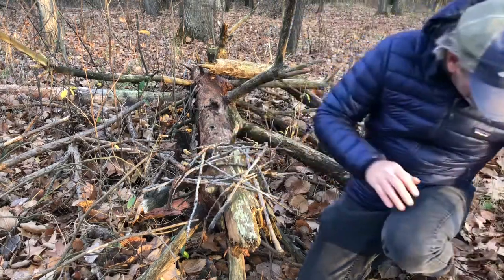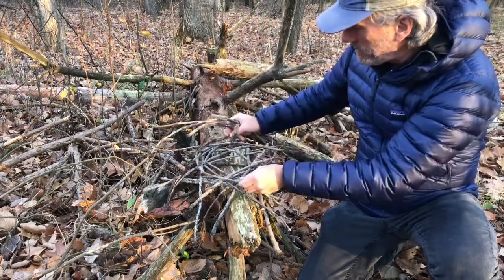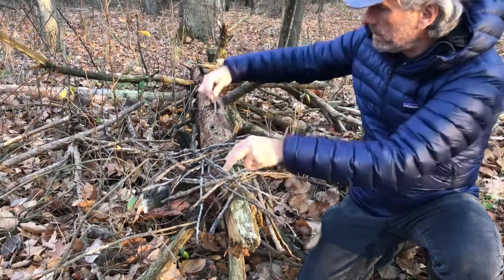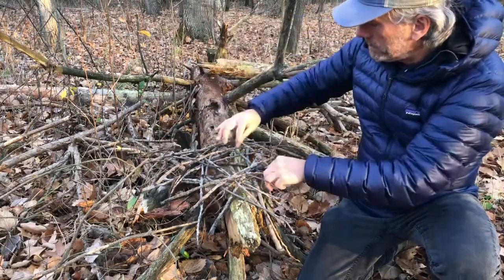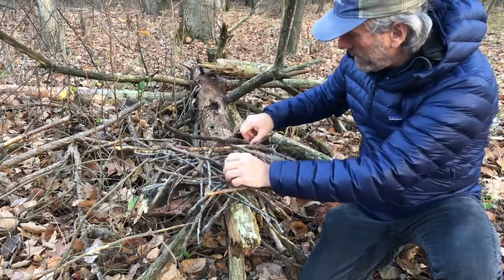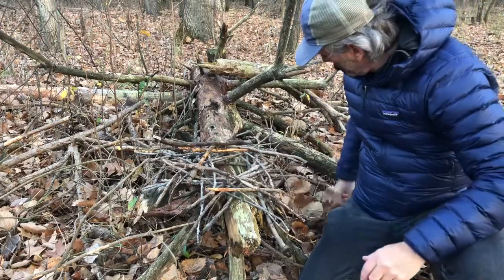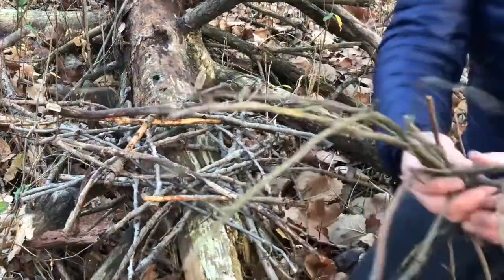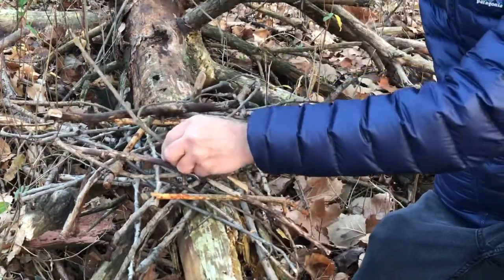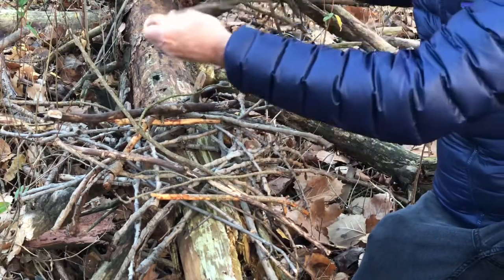A squirrel would weave these sticks together. I'm trying to weave the sticks together so they stay in place, and I still want to have space so that my squirrel can fit into my dray. I broke off the ends of a lot of twigs so I could put some lighter sticks up here - lighter weight sticks that will hold on to the leaves.